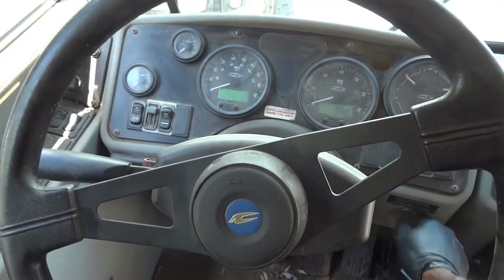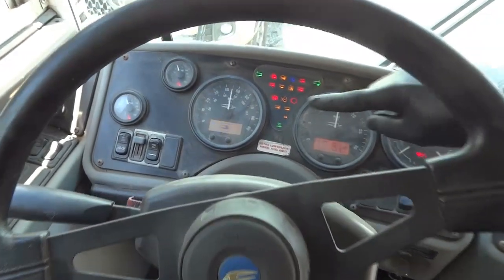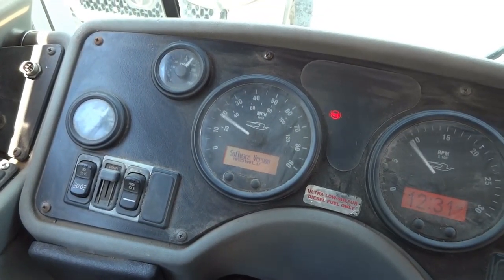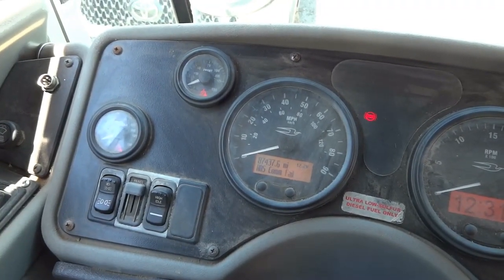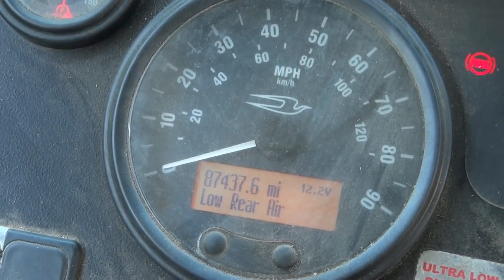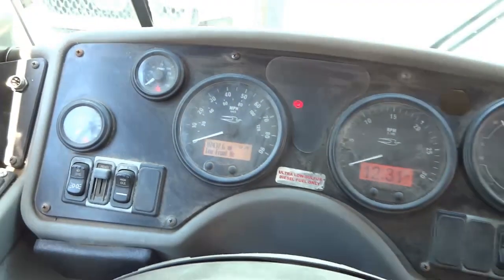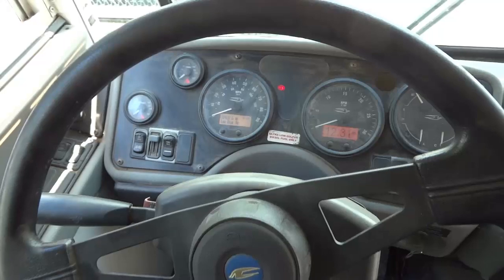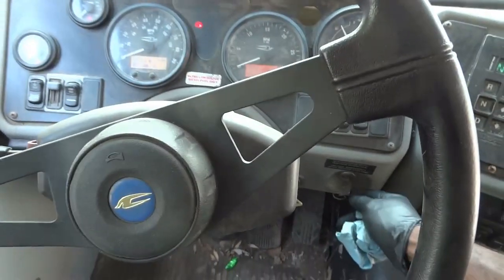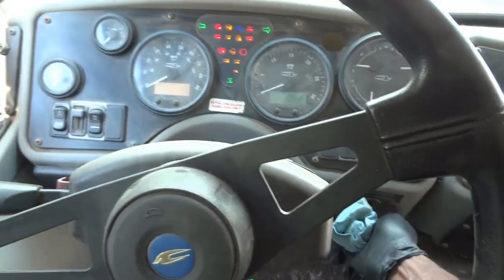Let me turn the key to the on position again and check the voltage on the dash. It shows 12.2 volts — that's a little low but not too bad. This bus should have cranked when we turned the key to the start position, but as you can see, nothing happens.